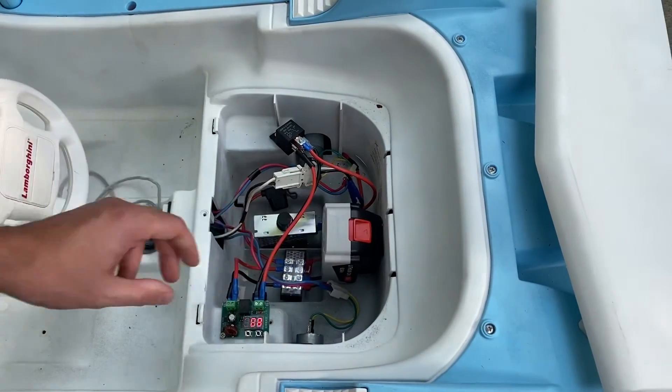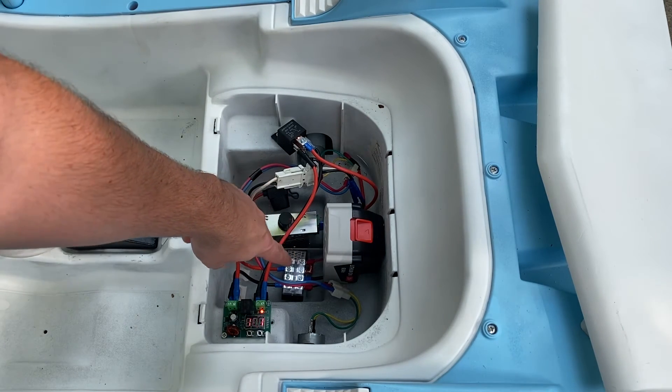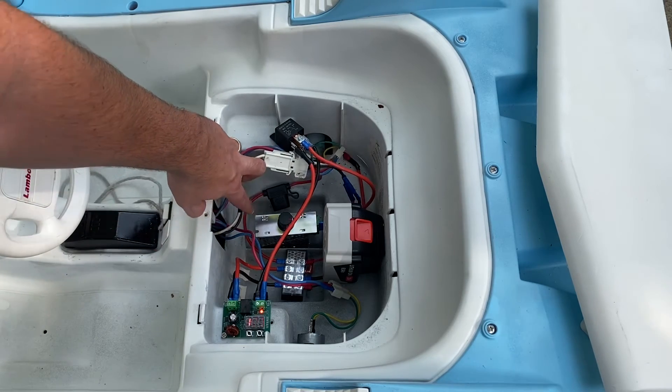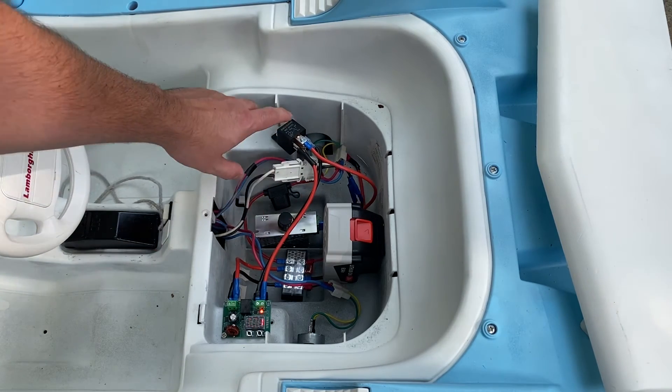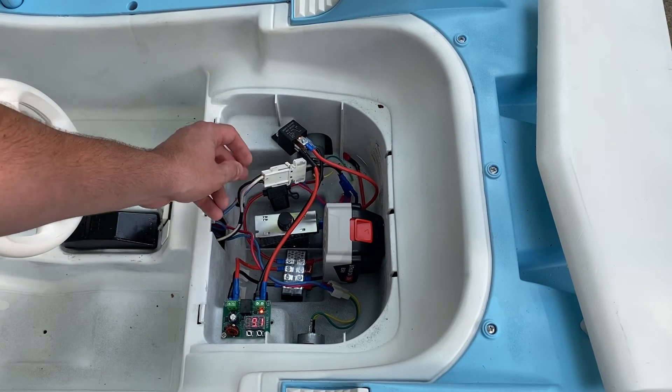Here's my full setup with the Black and Decker battery. I have my battery, a terminal strip, a low voltage cutoff board, a speed control unit, an inline fuse, a 24 volt relay, and I was able to save the original connection piece to the car.